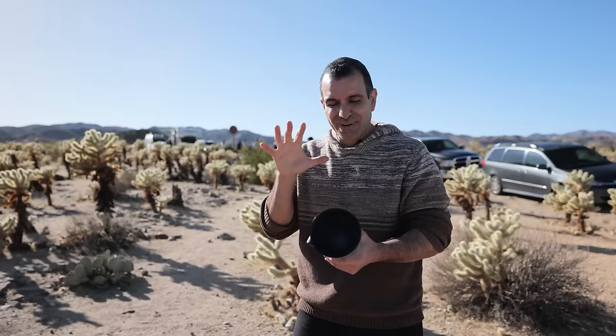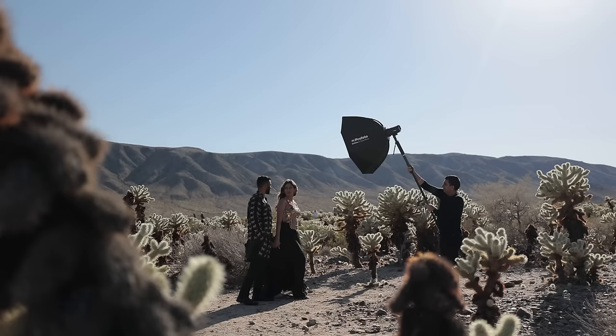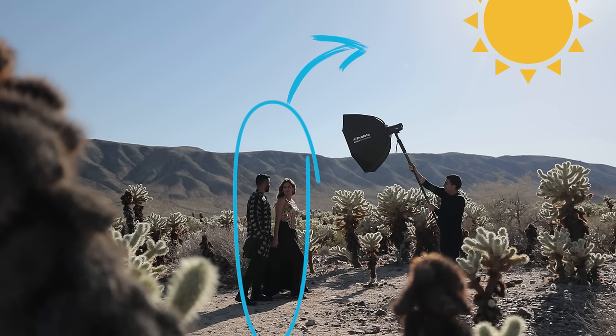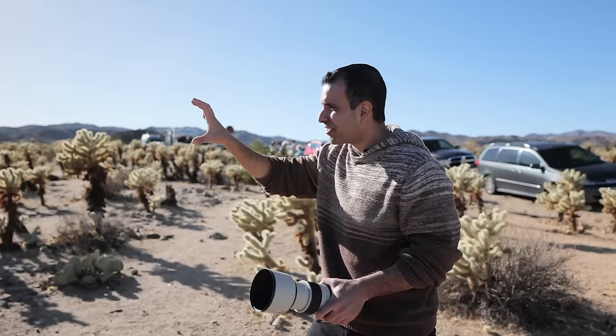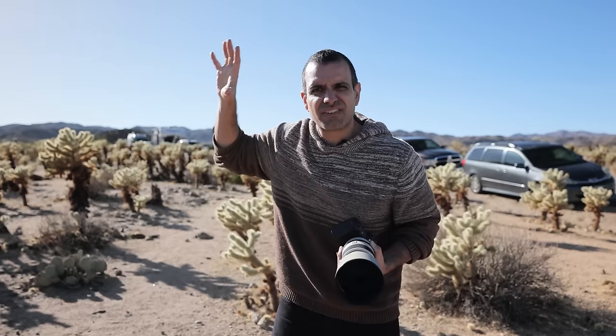We're using one-light setups, but it's not really a one-light setup — when we're outside, we still have the sun. They're positioned with mostly their backs to the sun, which is off to the right a little bit. From that, we get the entire scene beautifully backlit, and their hair, edging, and clothes have that backlight as well. I've placed them against the mountain so I can see that backlight — if I put their heads in front of the cactuses, the highlights would cover up the hair light.